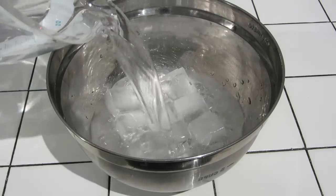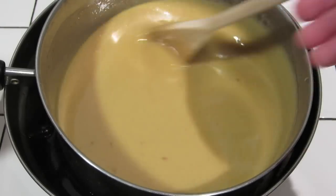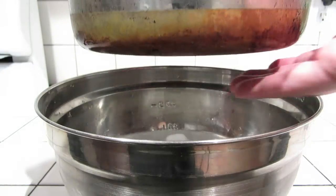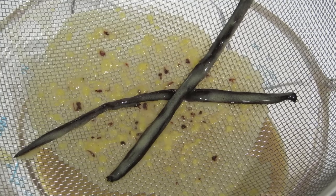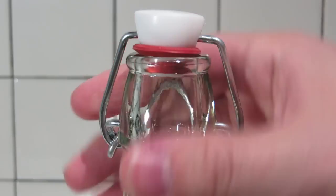Fill the mixing bowl with ice water and dunk the pot into the mixing bowl. Continue to stir. Once the surface of the pot is cool to the touch, strain the Advocaat into a measuring cup, then pour it into your sealable bottle.